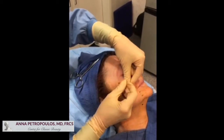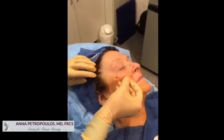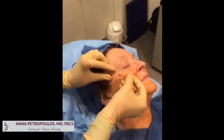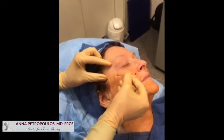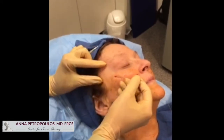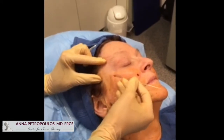We go in at right angles, tilt it, and then aim for our previously marked exit point while holding tension on the skin. If we are in the right plane, the patient should not feel any discomfort.